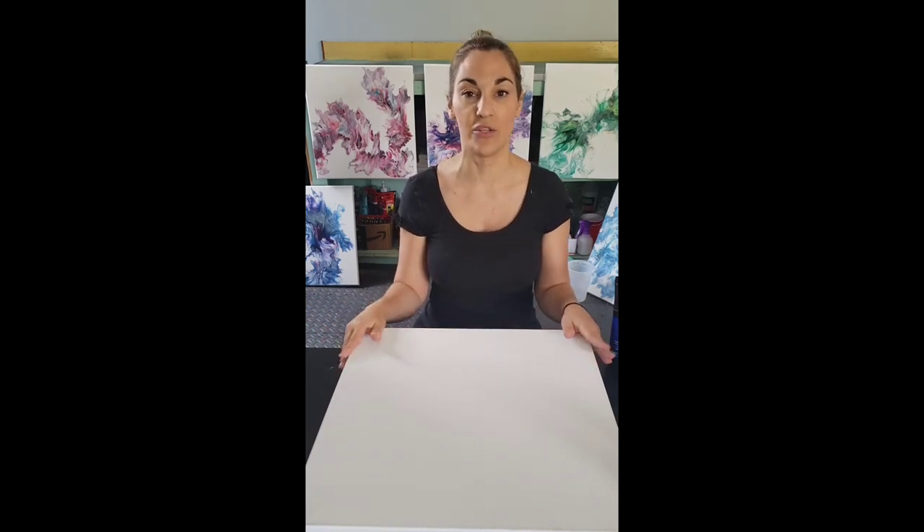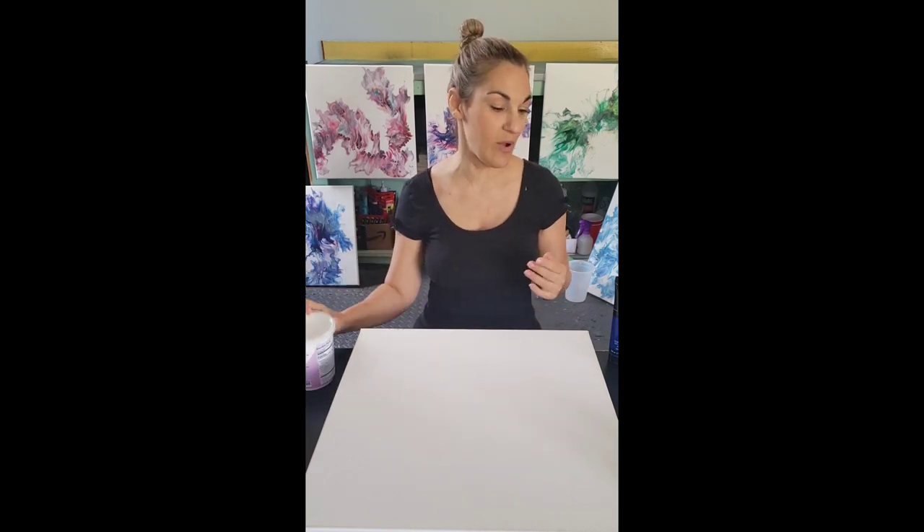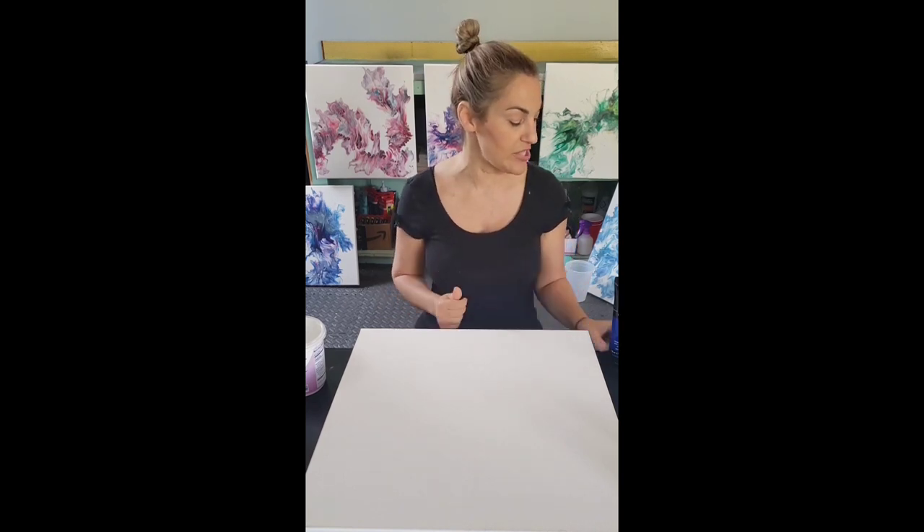You can cover your canvas with whatever base color you like — white is standard, black is standard, but you can do blue, green, pink, whatever you like. Today we're doing white because I want to do blues, and blues are really going to pop off a white background. I love a lot of negative space. Let me go over our colors.